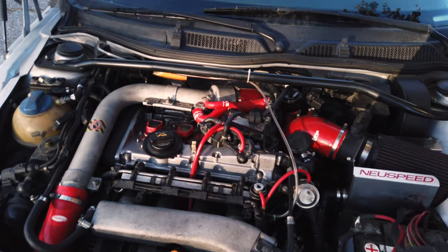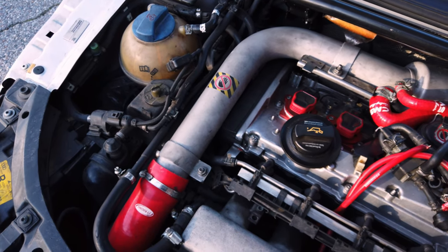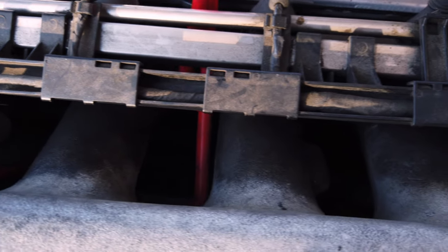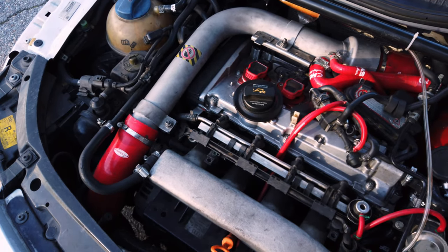In the effort to clean up the engine bay, a few episodes ago we replaced this TT's valve cover gasket. That cleaned up a lot of leaks, but there are still more. This car has all the symptoms of a failed intake manifold gasket, along with likely needing some injector o-rings. Today's goal is to fix all of this.